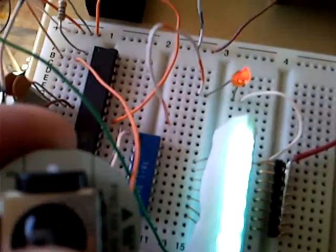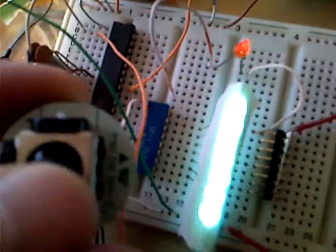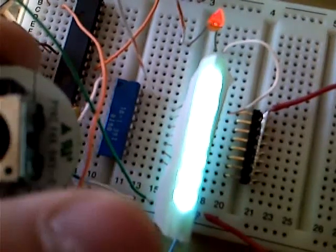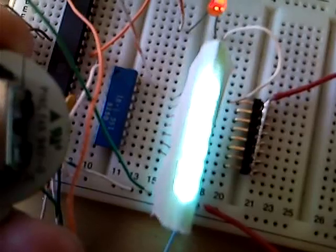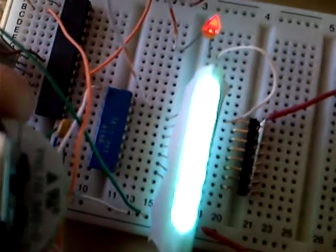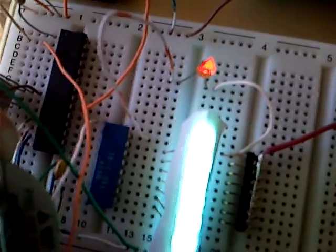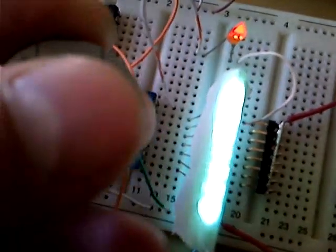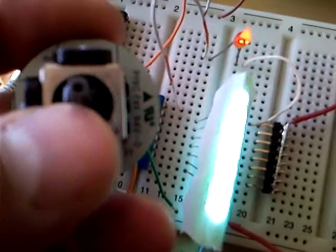If I start pulling down on it, you see them go down to a value of zero. If I push up on it, you're going to see the orange LED light up brighter, and then you'll see a dark spot moving across the white LEDs — that just means bits are moving across and increasing the value. You can see the orange LED is still on; let it go and you can see that. Let me get closer — you can see how it affects it.